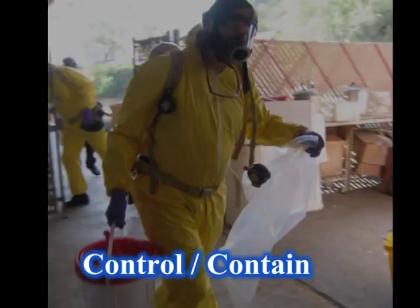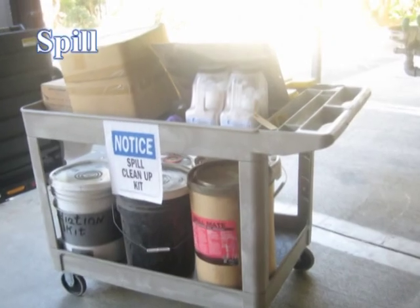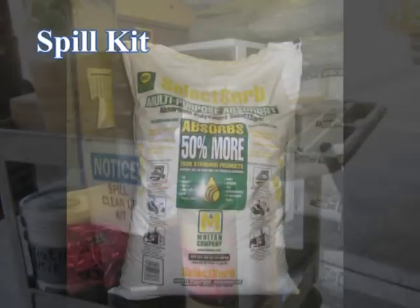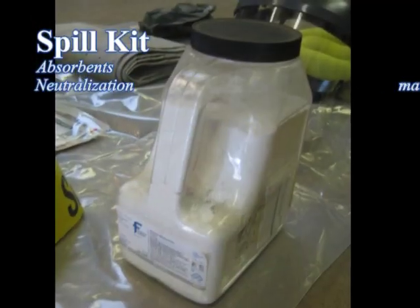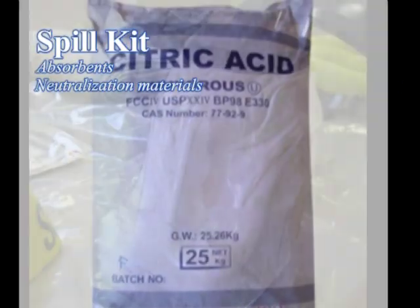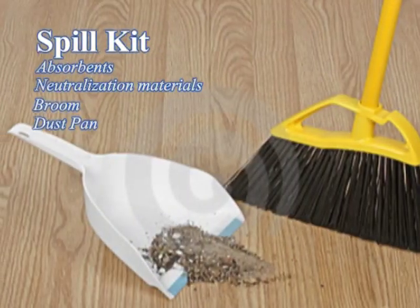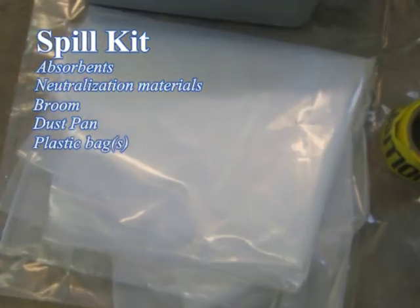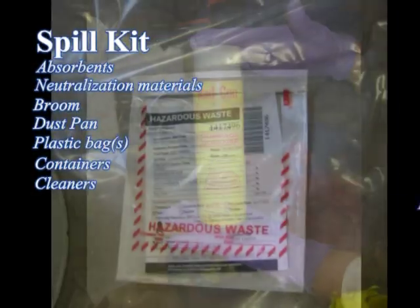After selecting the right PPE for the job, you can proceed to control and/or contain the spill. Start with obtaining a chemical spill kit. Examples of things you will need include absorbent material, chemicals to neutralize corrosives such as sodium bicarbonate for acids or citric acid for bases, a broom and dustpan, plastic bags, a secondary container, and cleaning solution.